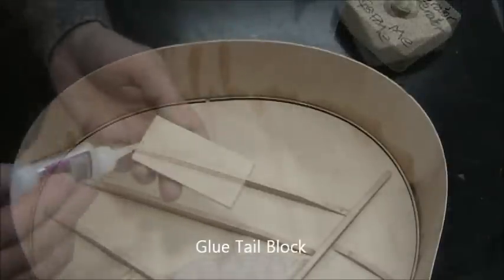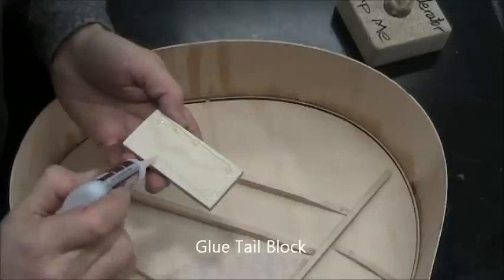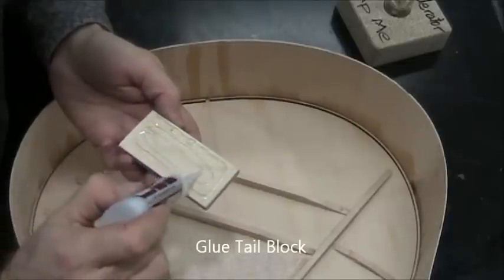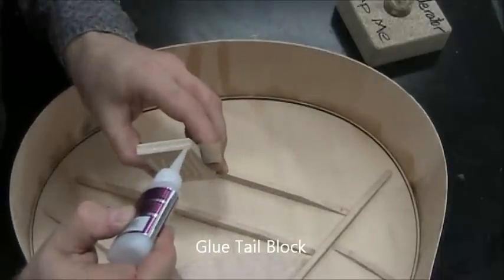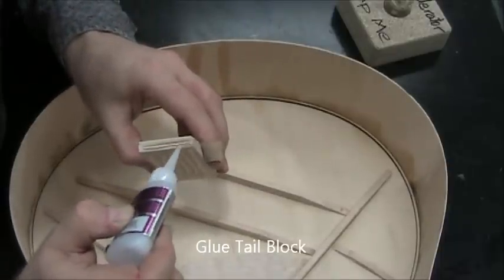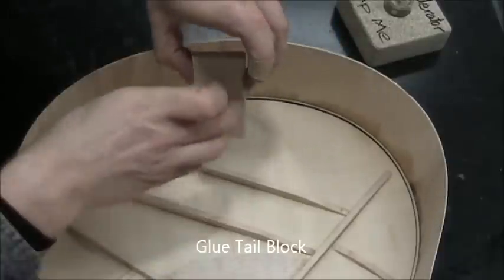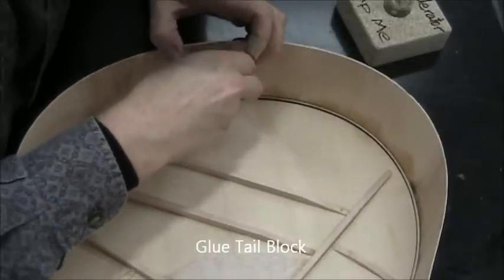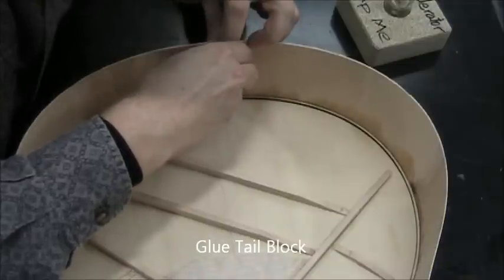Now this is the tail block, which is used to provide an anchor point for an end strap, for example. Apply glue on one surface and also where it's going to touch the kerfing below. Try to get it all the way down on the kerfing because there needs to be room above it for the kerfing of the back.